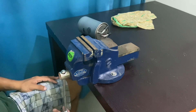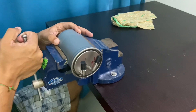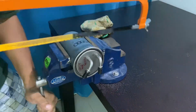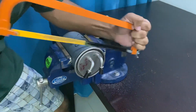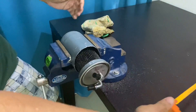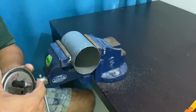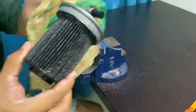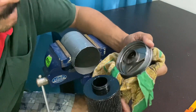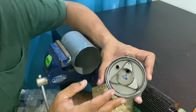I just clamp the fuel filter to the jaws here — don't over-tighten it. There you go, this is the paper filter. It's a very simple arrangement.